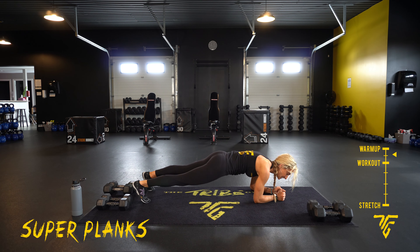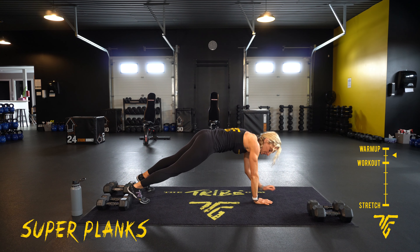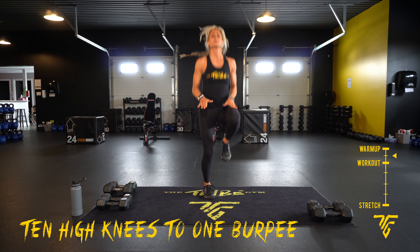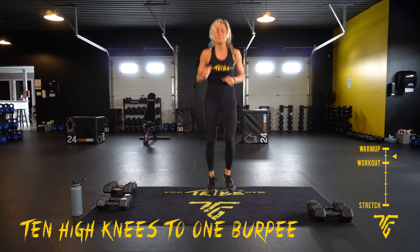Ten seconds — we're going to take it up to 10 high knees to one burpee, chest to the ground. Every day, count 10. Feet, hands to the ground, forward, up.